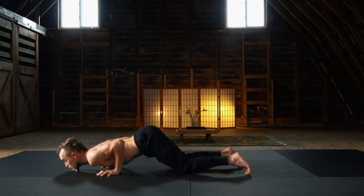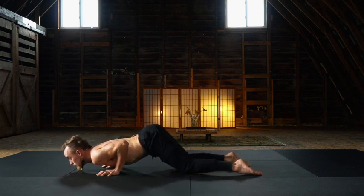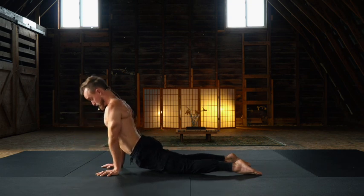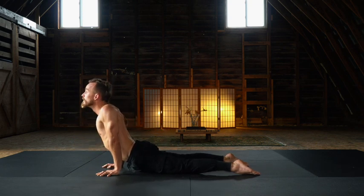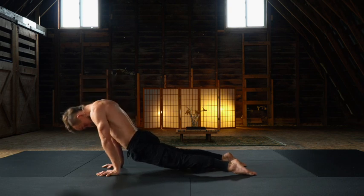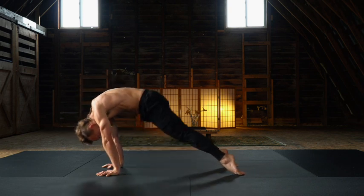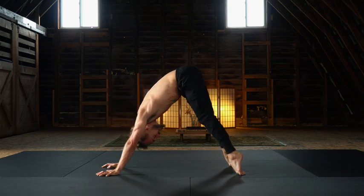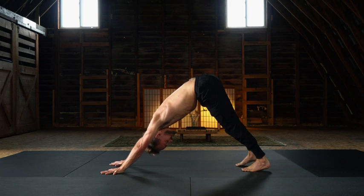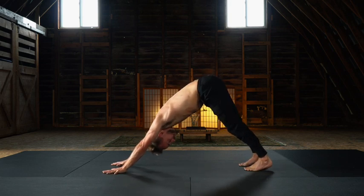Cobra roll to up dog. Anterior tilt. Posterior tilt guides the undulation. Right from up dog, chin to chest. Press, rise, and roll. Tucking the toes, returning to our down dog. Beautiful work. That little key arm balancing moment is the supported air baby.